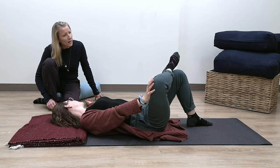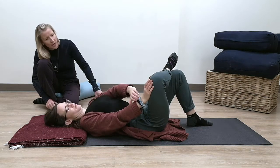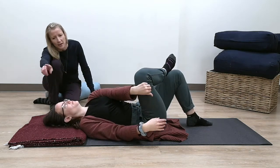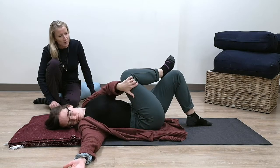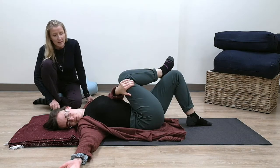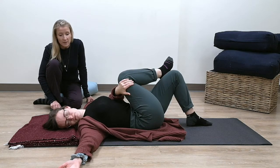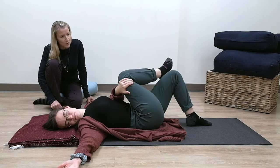Keeping your ankle there, switch hands and grab the outer thigh with that left hand, and take your right hand out to the side. You can pull that thigh across the body. Noticing if there is any discomfort — see if you can release anything you might be holding that doesn't serve you right now, watching that breath so you can keep it that long, smooth, soft pattern.